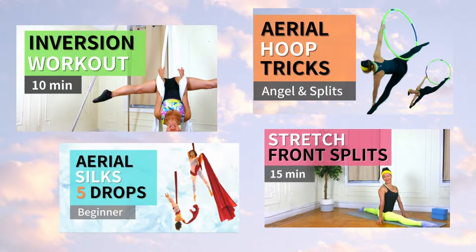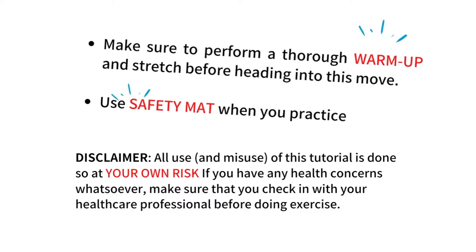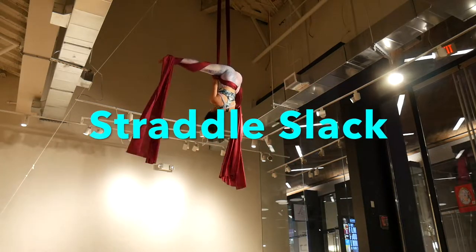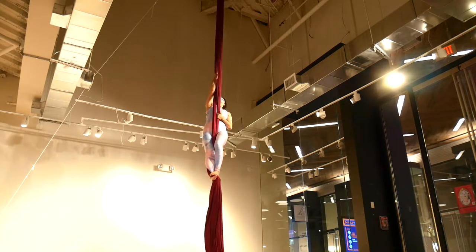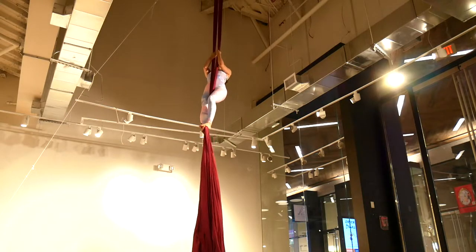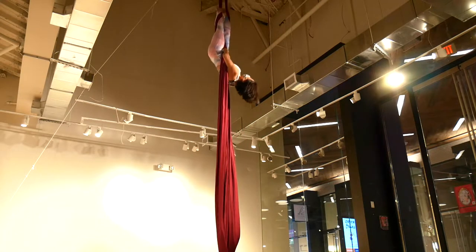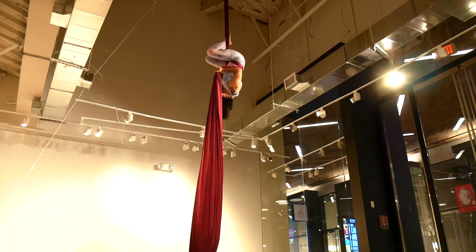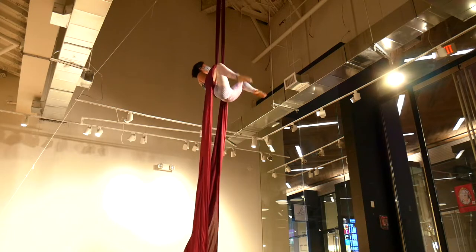You want to climb up with three or four climbs, reach up to separate six. Invert and crochet your legs, cross the tail behind your back once. Now with your thumb facing forward, grab the six, let your legs out, reach up to the pole six.